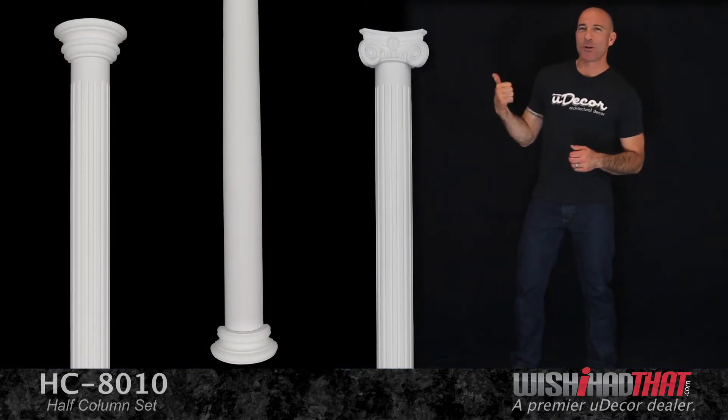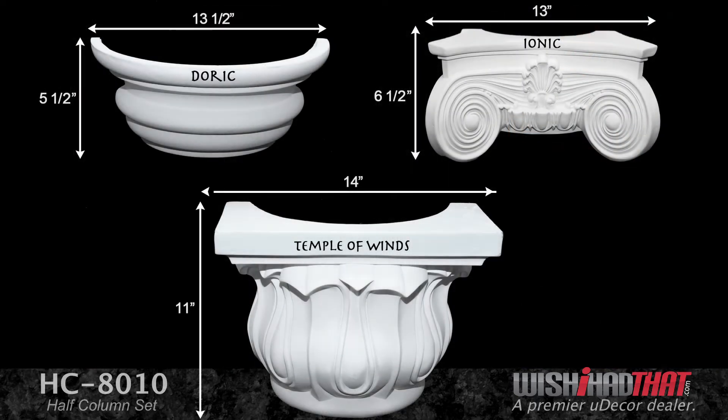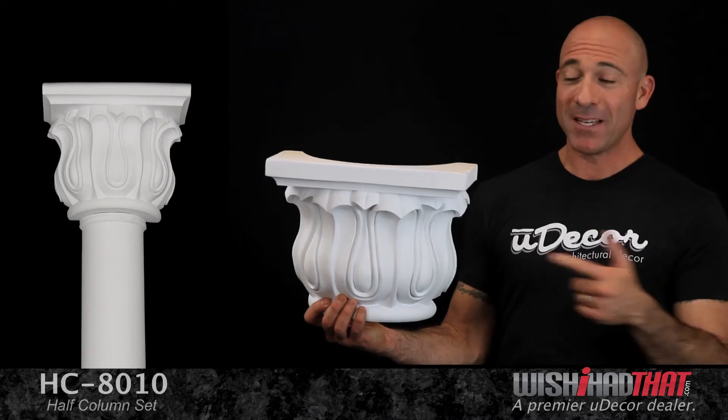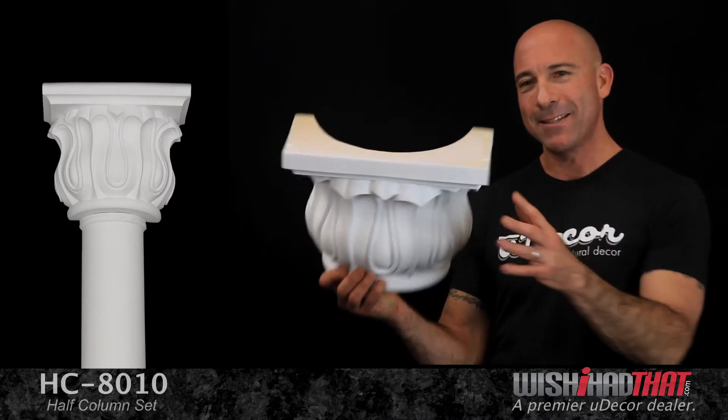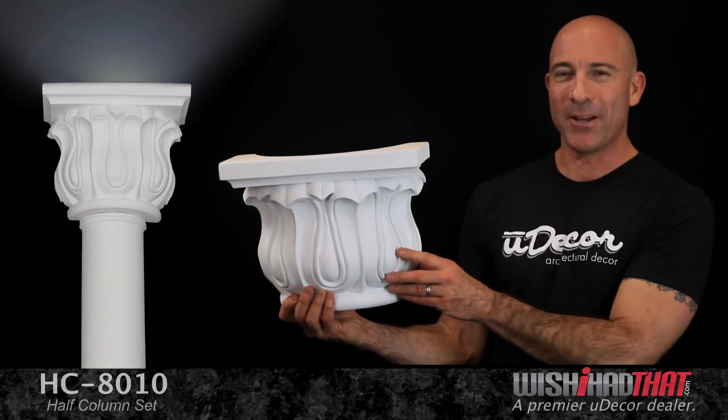Now let's take a closer look at this half column from top to bottom. The capital comes in three styles: classic Doric, ionic scroll, and what we call temple of winds. One of the neat features of these capitals is that they're open at the top, so you can add lighting inside to cast a warm, elegant glow on the walls above.